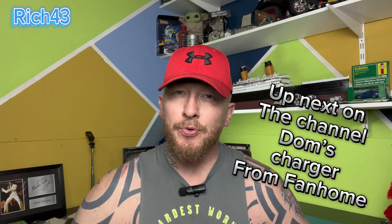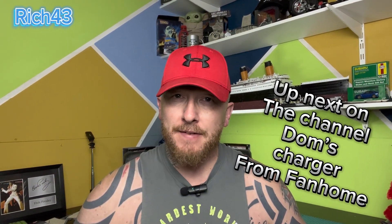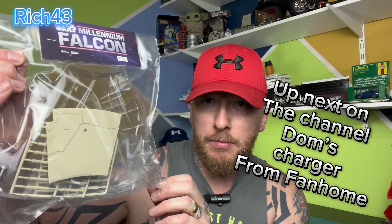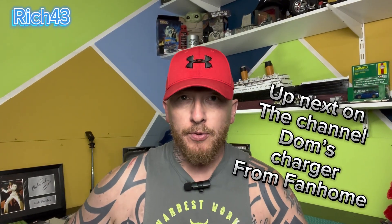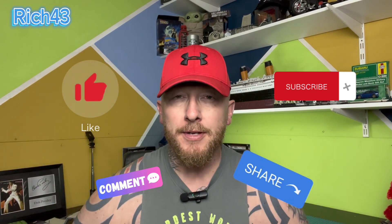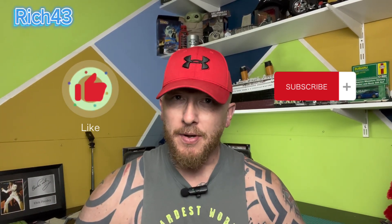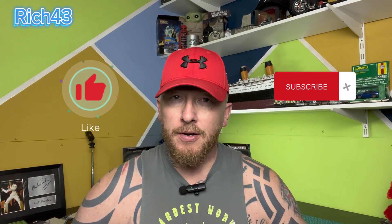Hey all, welcome back to the channel, Rich43. Hope you're doing good guys, hope you're well. Today I'm building the Millennium Falcon from Fanhome and we're at issue 25. Here's the parts and we've got the magazine which we're going to be looking through shortly before looking at the parts. If you're not already subscribed guys, subscribe, like, comment and share, and press that bell notification. Without further ado, let's crack on with the Millennium Falcon from Fanhome.